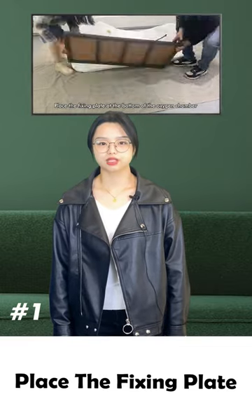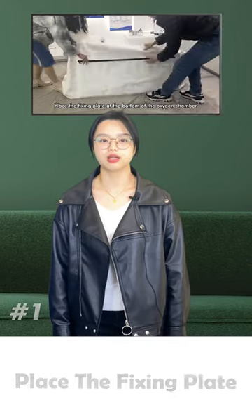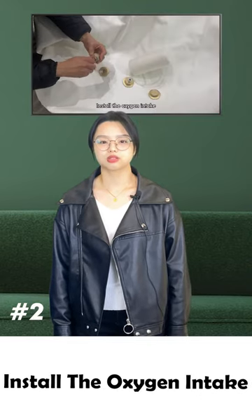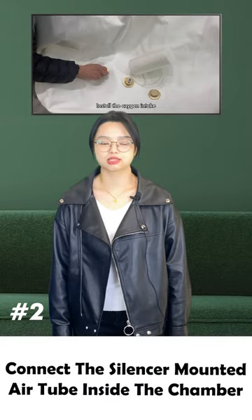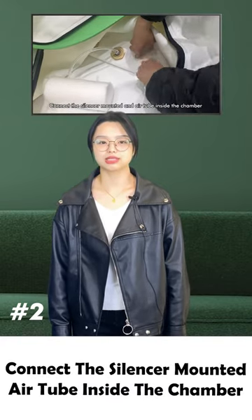Firstly, place the fixing plate at the bottom of the oxygen chamber. Secondly, install the oxygen intake and connect the silencer mount and the air tube inside the chamber.